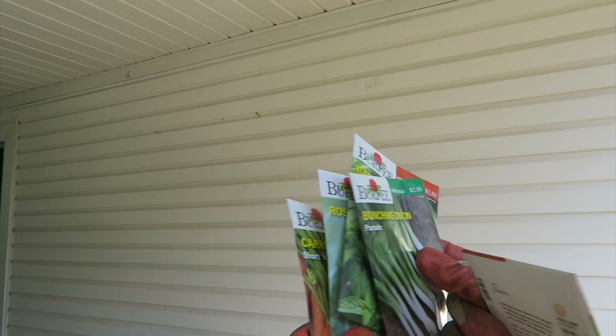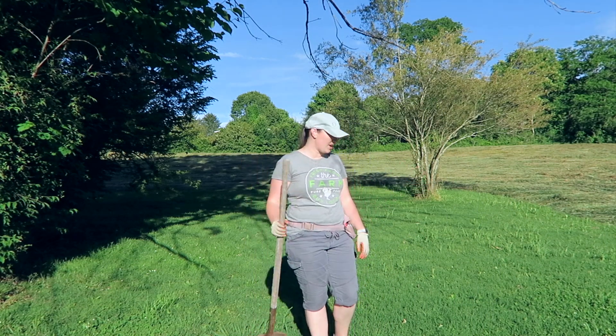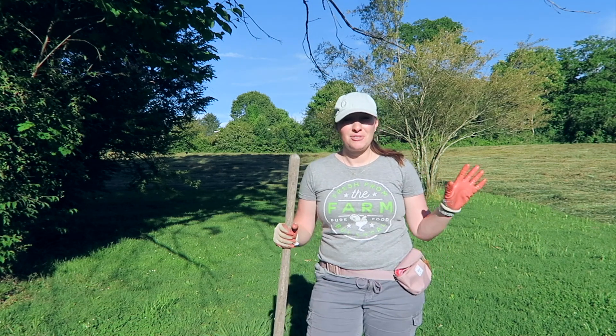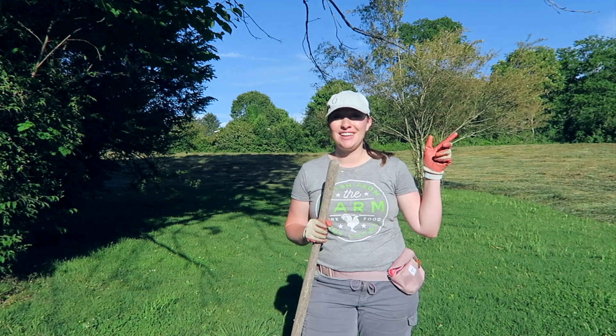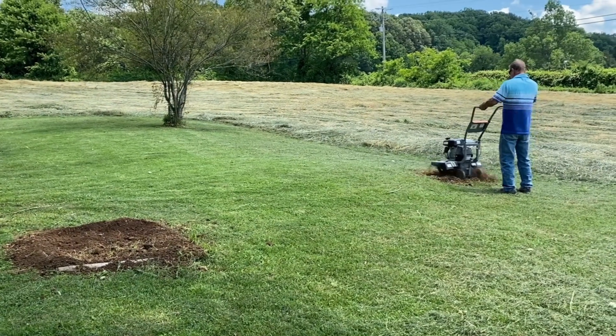I also got carrots. This is the area of our yard where we're going to garden. I'm not going to do raised garden beds this time — just trying to keep it inexpensive. Step one is to dig and get rid of the grass.